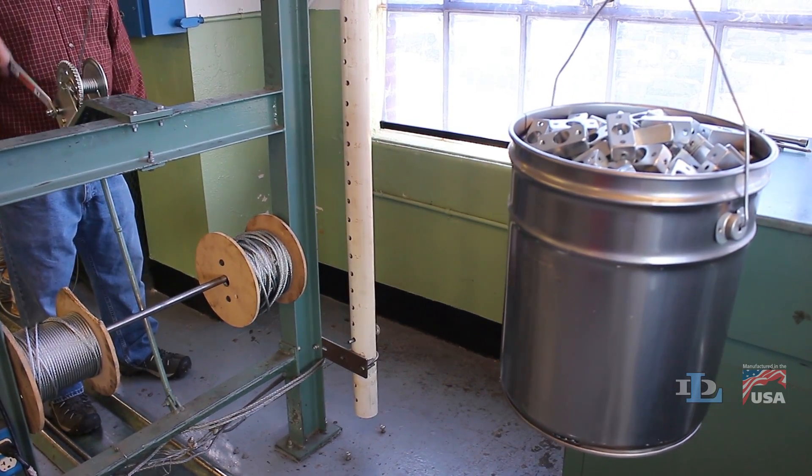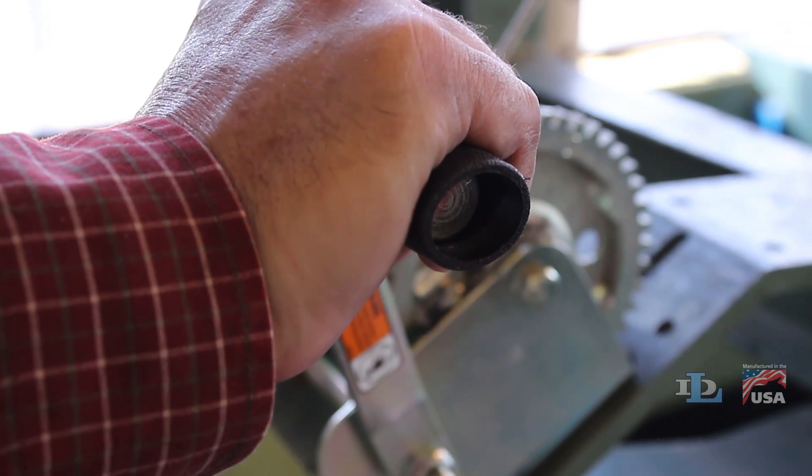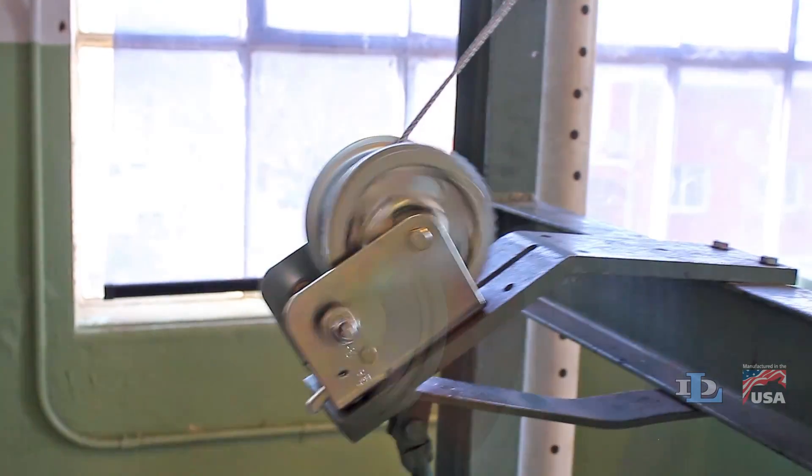Trying to lower a load with a pulling winch would require the operator to release the locking mechanism while maintaining control of the crank handle that wants to spin freely.